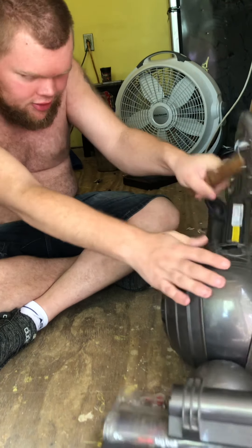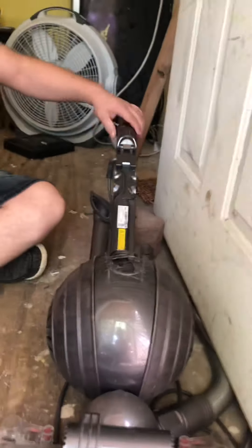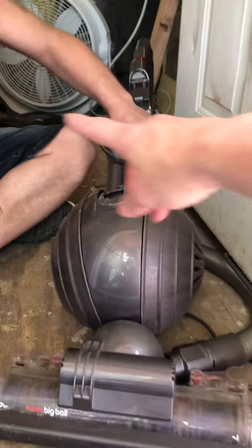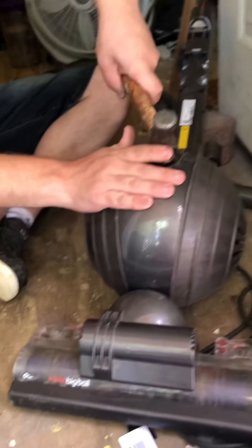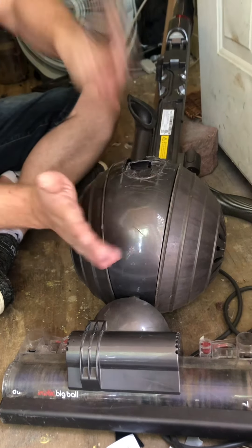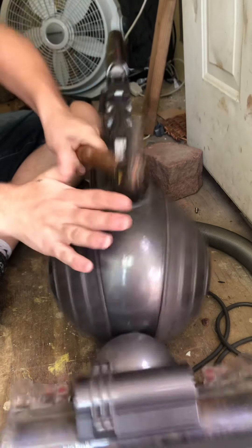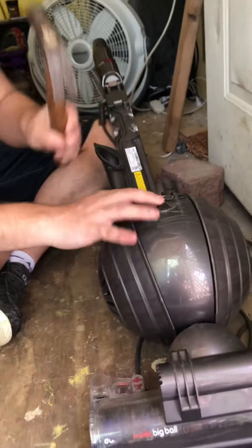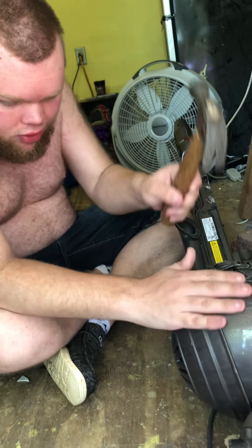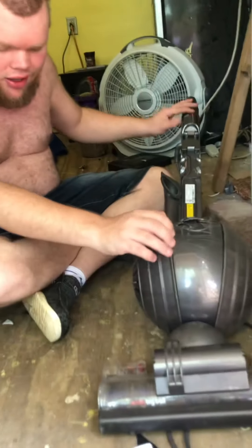Oh, look at that! Wow, it's still running! What if you took the claw of the hammer, put it where my hand is up here, and pulled back on that — maybe that would work. I just broke it more. As we can see, I just broke this piece here.